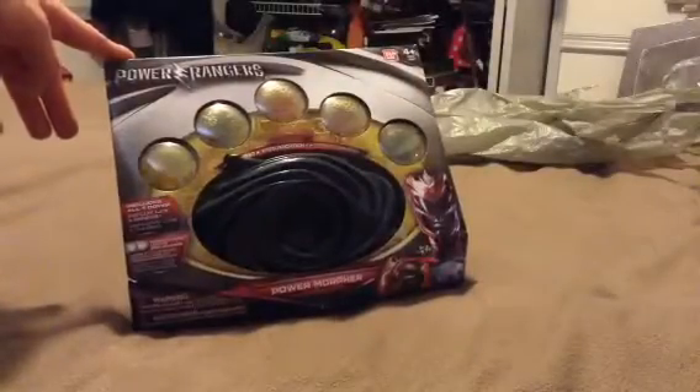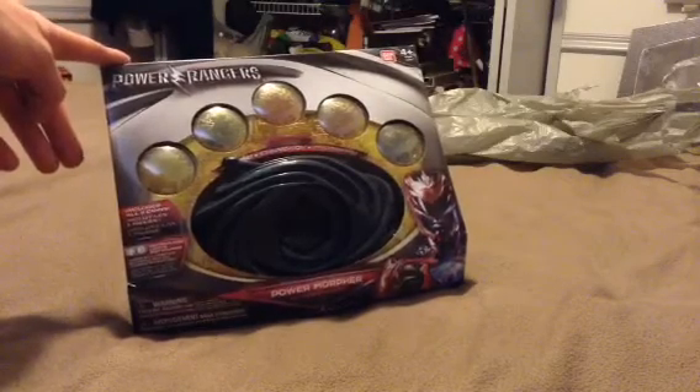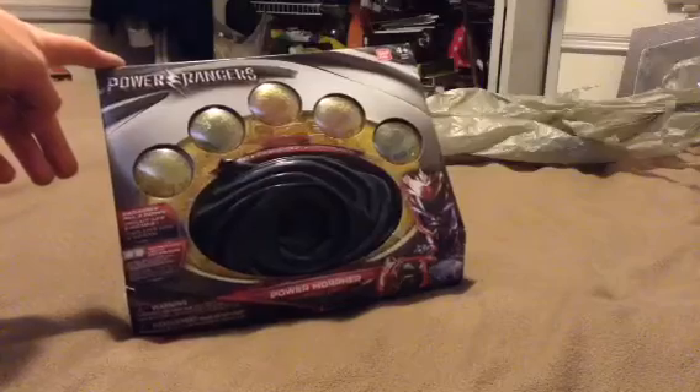Hello guys, what's up, it's Cody the Dragon Samurai here, and today I'm gonna be doing something completely different from Yu-Gi-Oh, Beyblade, and even Pokemon.